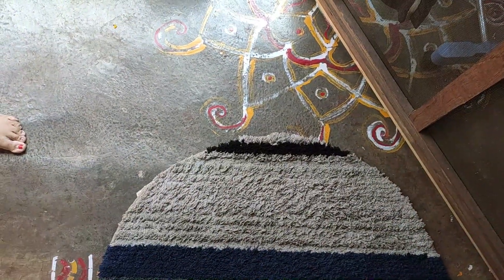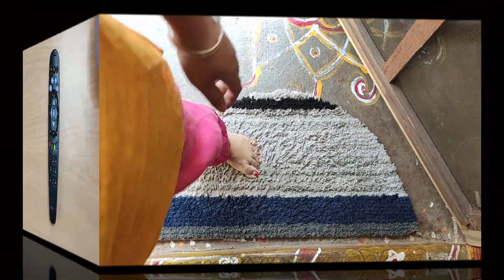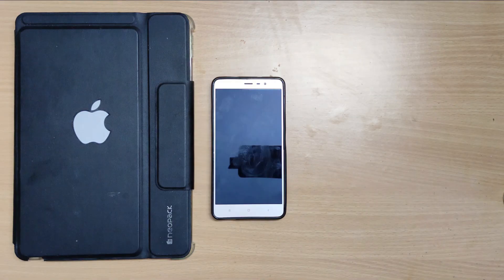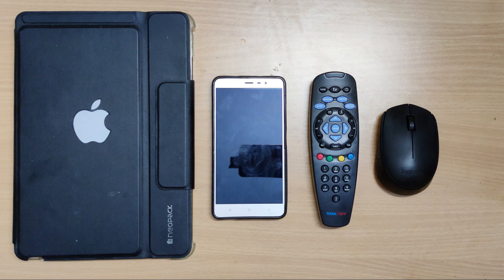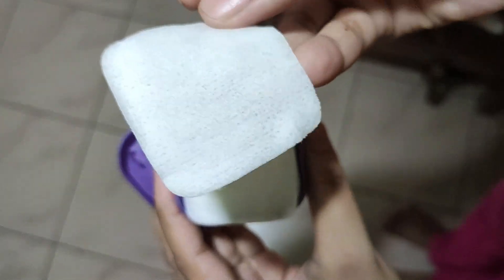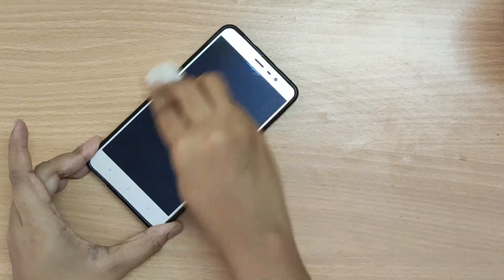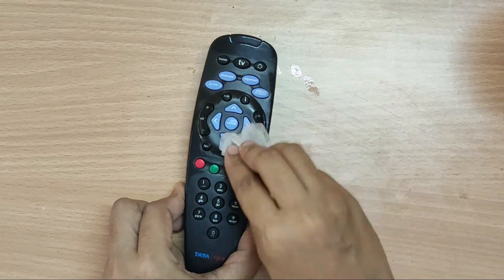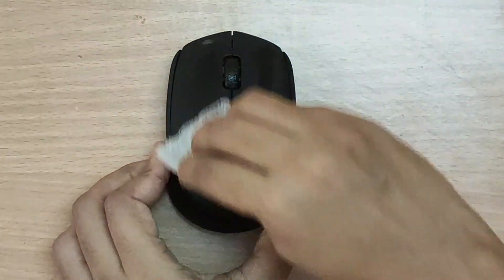इसके बाद आता है floor mats की बारी — हफ्ते में एक बार floor mats को clean करिए। Next आपको clean करना है the most used items, यानी की mobile phone, TV remote, mouse and keyboard। मेरे पास nail paint removing wipes हैं, इससे मैं इन चीजों को wipe कर दूँगी। अगर ये ना हो तो normal liquid nail paint remover को cotton या tissue पे लेकर wipe कर सकते हैं।